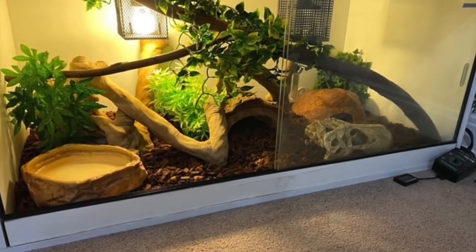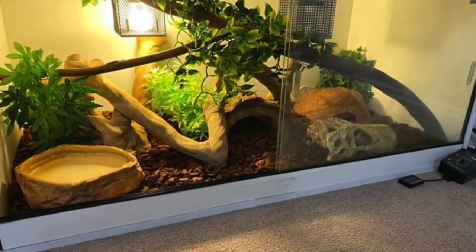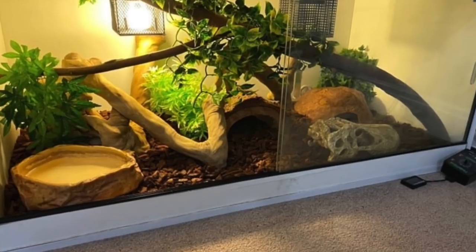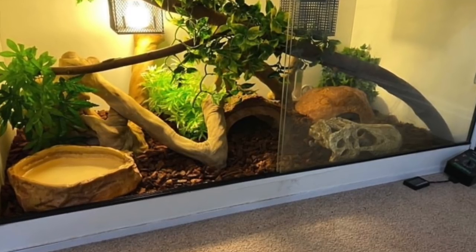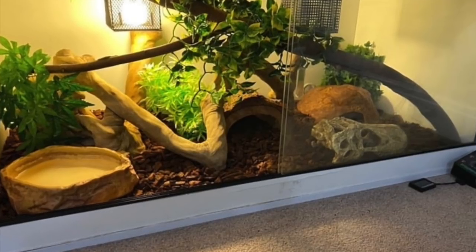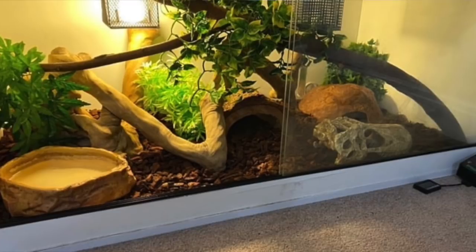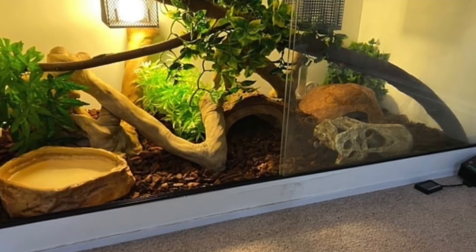Next up is Cold-Blooded Reptiles with a 120-gallon ball python enclosure — that is amazing, super spacious! There's a cork bark hide behind the log on the left side, an adequate amount of hides, a lot of climbing opportunity, and nice fake plants. I'd maybe just add more fake plants to this enclosure, but with enrichment and everything it looks really really good.